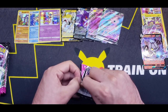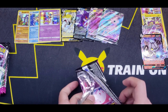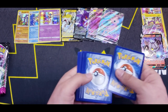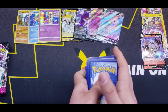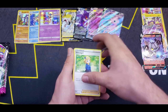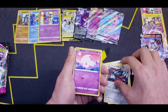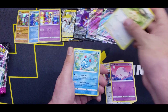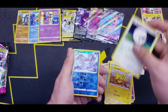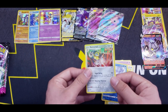Let's move on to the next pack. Starting off with Leaf Energy, a Schoolgirl, Cilan, Chili, and Cress — the Three Sages — Moonfox, Meowth, Mienfoo, Helioptile, Woobat, Froslass, and a Melmetal for the Holographic. Nice.